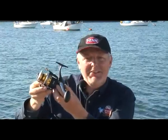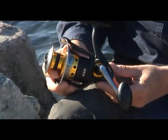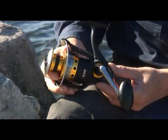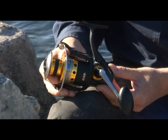This is the new Atlantis spinning reel. Let's have a look at the reel in a little more detail. The Atlantis reel is an all-metal reel designed to fish hard, inshore or offshore, with a couple of really innovative new features.